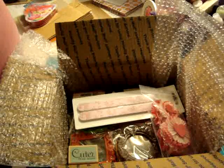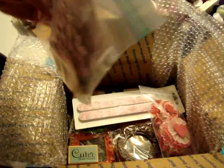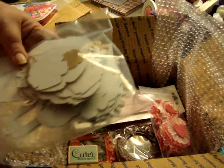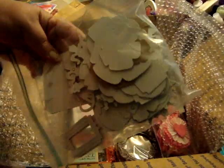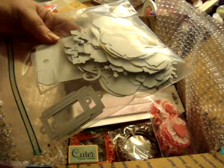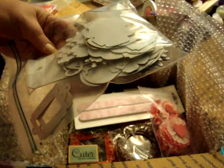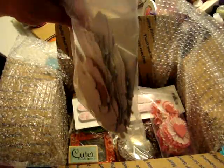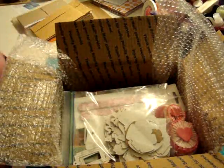She said she wanted some die cuts, so I used medium weight chipboard and got a whole bag full. I basically went through all of my dies and cut two of everything — there's tattered florals, Sizzix flowers, tags, the Baroque die, the ornamental die, and the tag dies. There's just tons and tons of stuff in there.